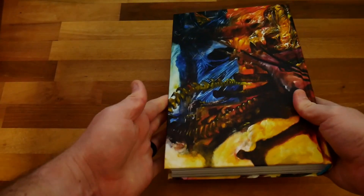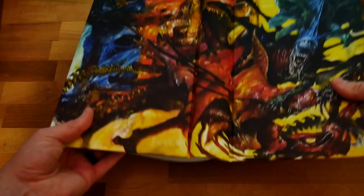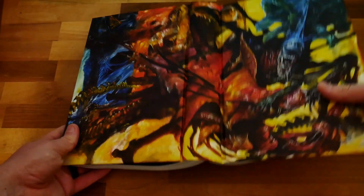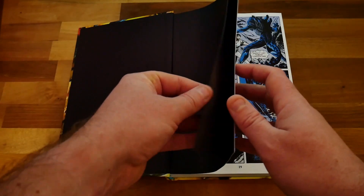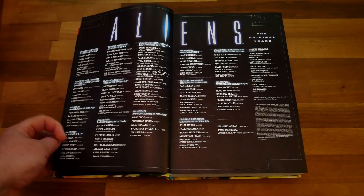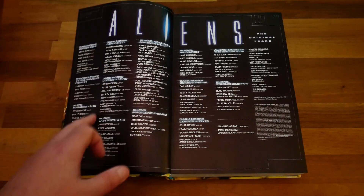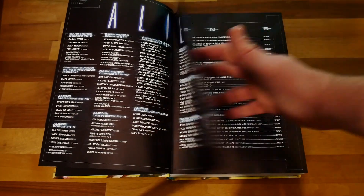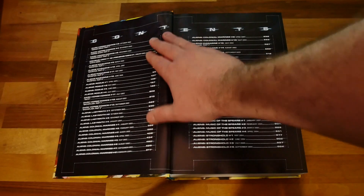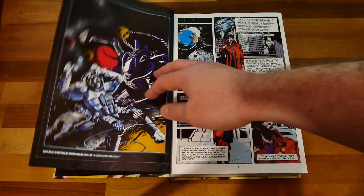For the main cover, you've got two alien queens fighting each other — a red one and a blue one. That's from a story in the previous volume actually, but it's still a great piece of art. The book opens really easily and reads really well. You get two contents pages: a breakdown of the story arcs in the book, and an issue-by-issue breakdown with page numbers, which is really useful.